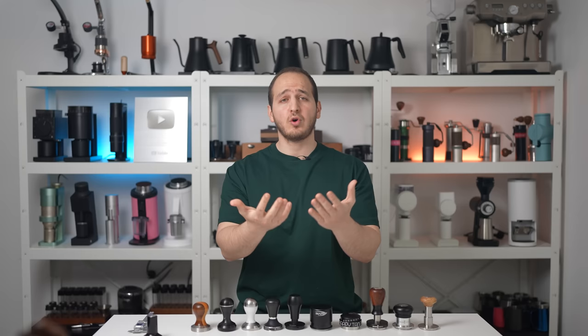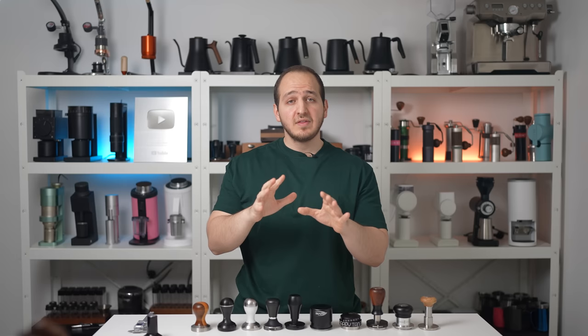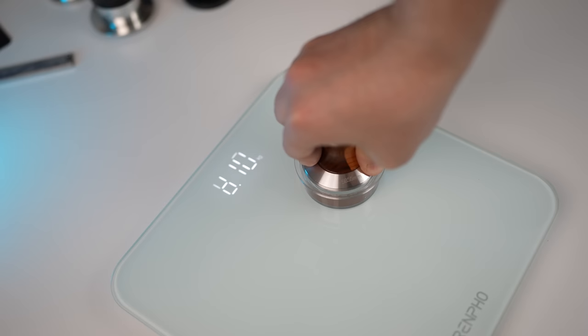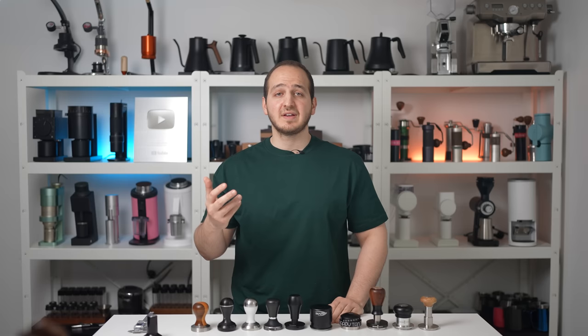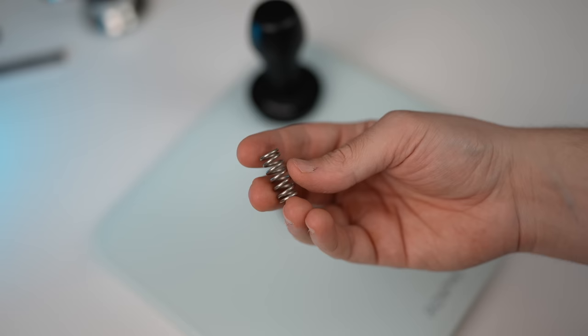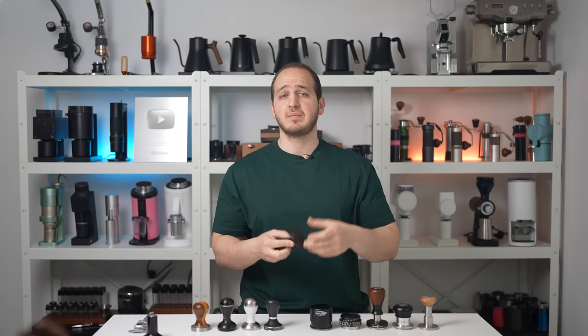Moving to spring-loaded tampers — generally speaking, it is always thought that you should aim for 15kg of pressure while tamping. Nonetheless, based on our experiments and feedback from friends, we found that 8 to 12kg is more than enough for consistent results. A spring tamper implements a spring inside the tamper itself, which will start to compress once it reaches a certain amount of pressure.